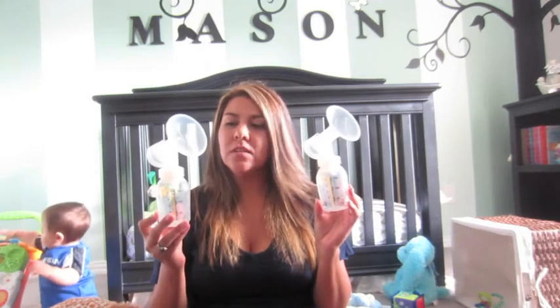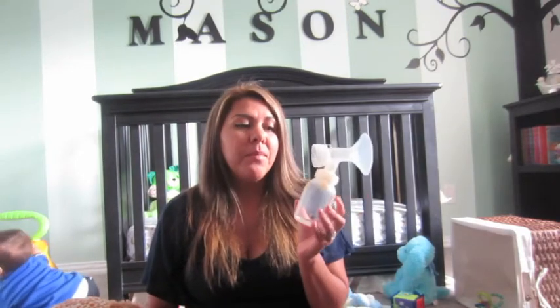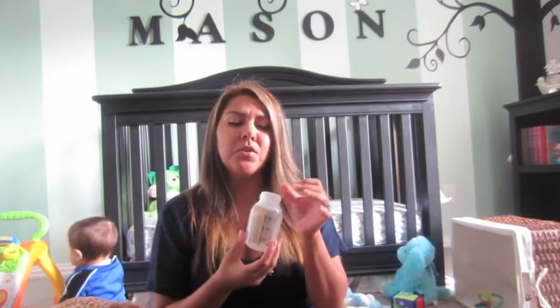These are the Medela bottles. I have a ton of these because when I was first pregnant with Mason we looked at different bottles and I bought a few of each because I wasn't sure which ones we would use. Not only do they work for feeding your baby, but they also count as storage. You can buy the tops or they come with the tops, so you can just stick these in the fridge for later. Or if your baby likes these bottles, you can just put the nipple on top and feed them.